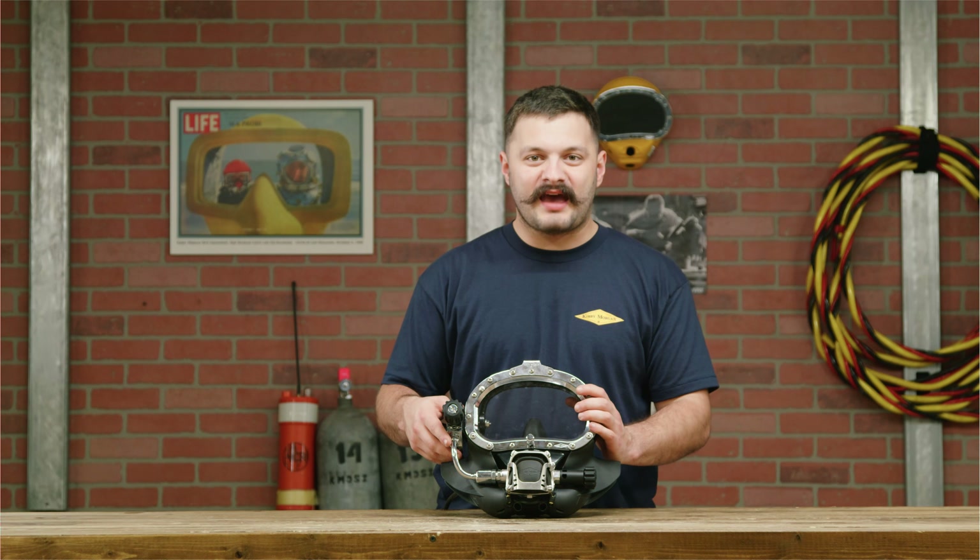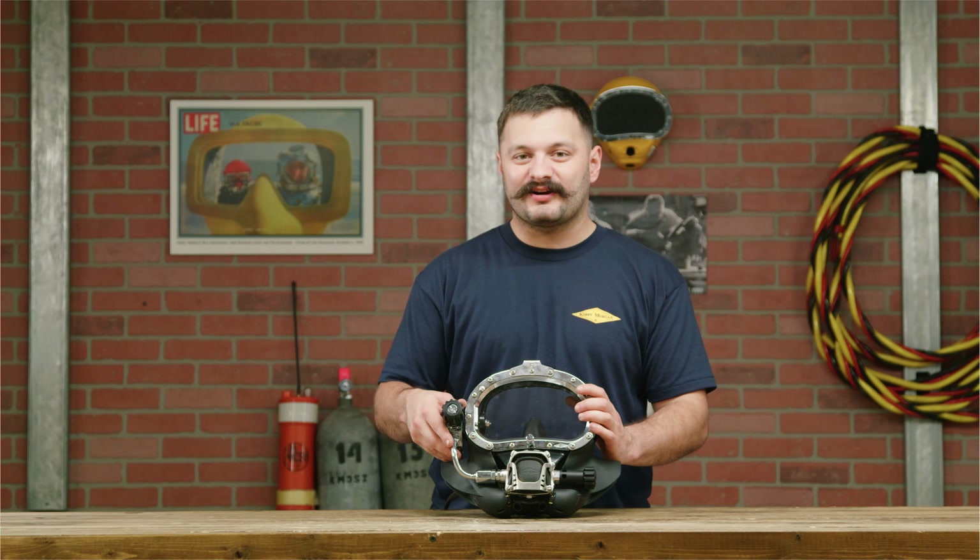And just like that, you've got a 455 balanced regulator installed on your Kirby Morgan band mask.